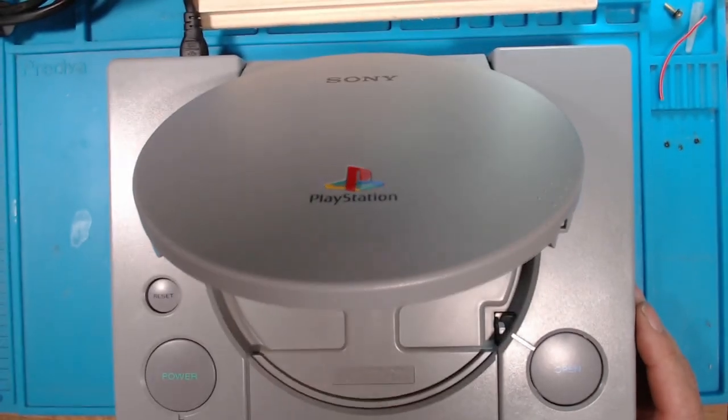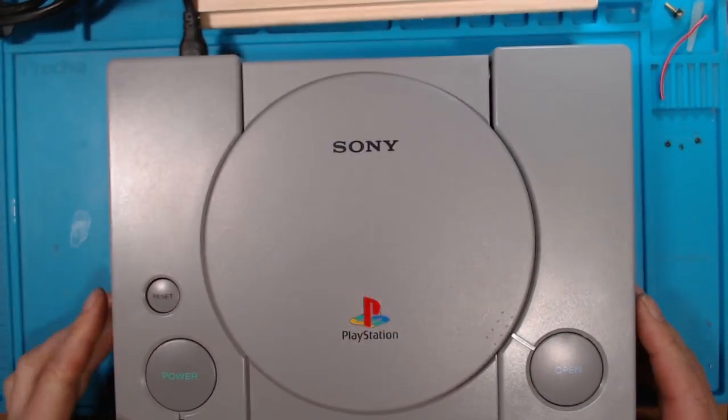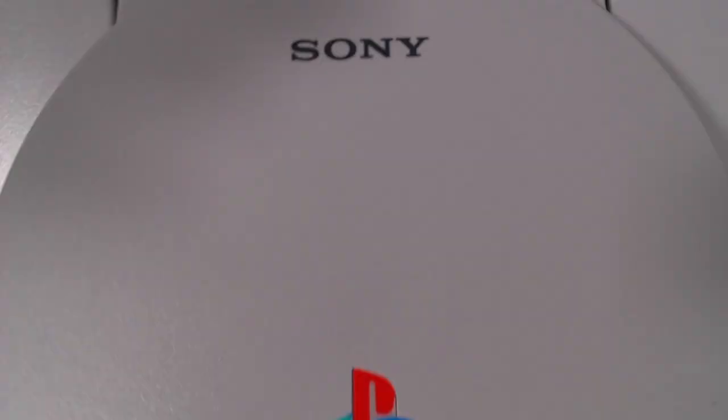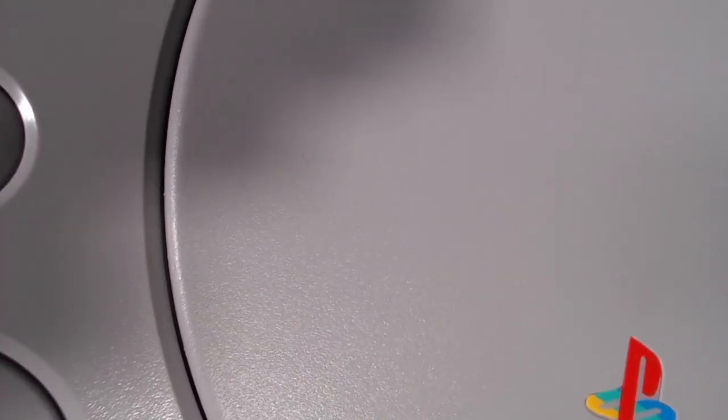I've got a music CD — let's see if this will work. The disc is spinning. Yes, you can just hear the disc spin.